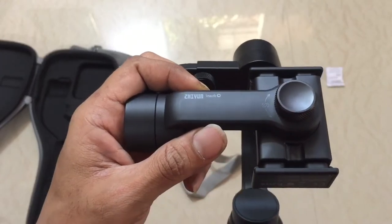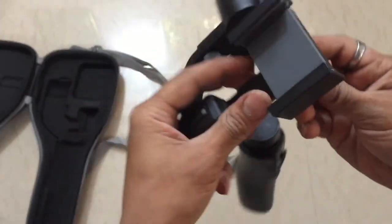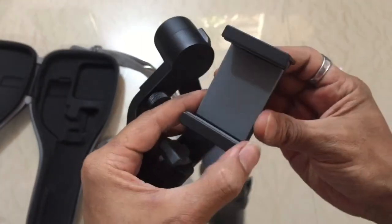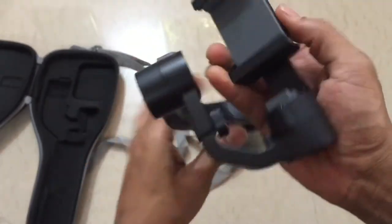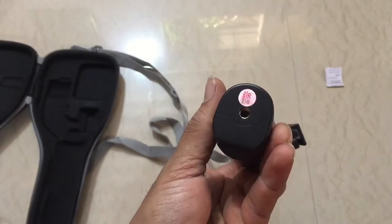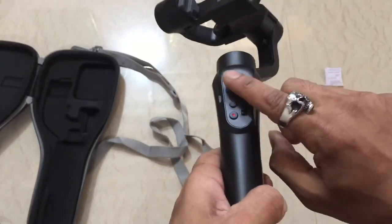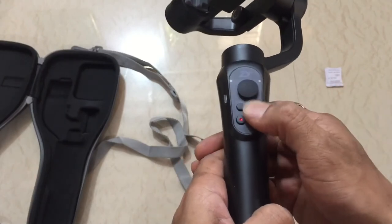You can see the Zion branding here, and this is a rotator — this is how you can shoot. It has a thread jack, a micro USB port, a joystick, a mode button, a power button, and a zooming control.